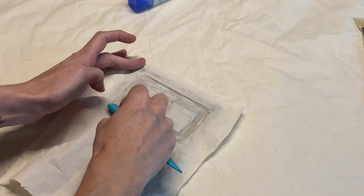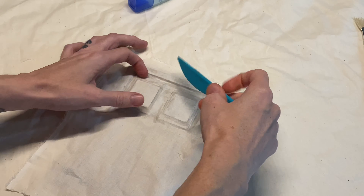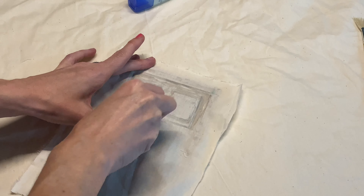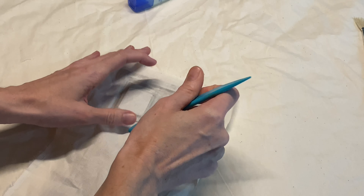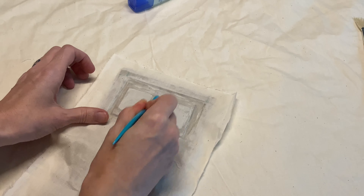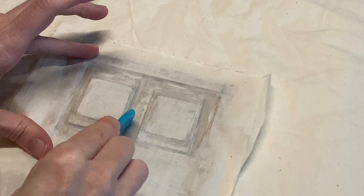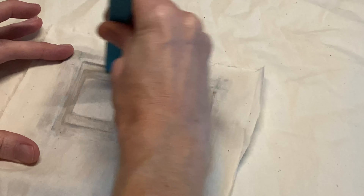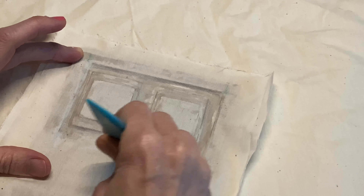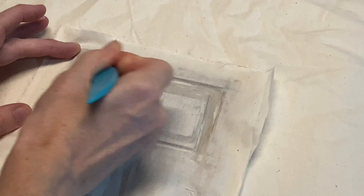I don't notice I have a problem until we're pretty far in. I'm taking my bone folder and just continuing on pressing down all around the different heights of the image. By the way, I have one pink fingernail — that's because Arlo wanted to paint my fingernail. I realized it was going to be really messy if I let her paint the rest of my nails, so now we just have one fingernail and it looks really weird.